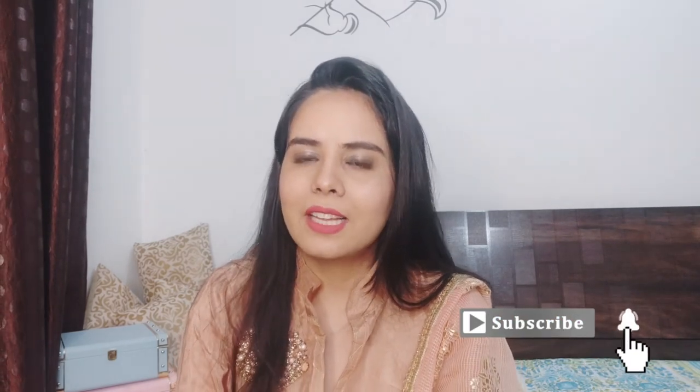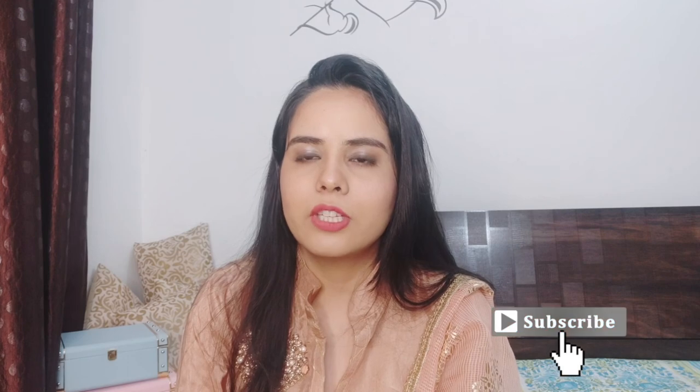I hope you liked this video and it will be helpful for you. Don't forget to like and subscribe to this channel. Don't forget to click the bell button so that you get notifications for upcoming videos. We will see you in a new video — bye bye!